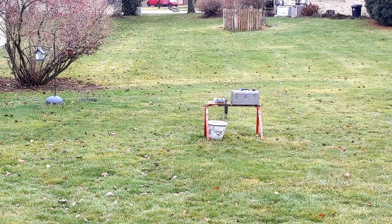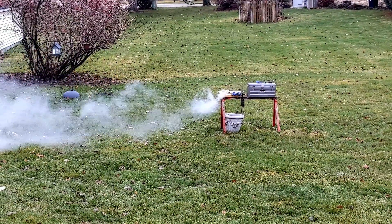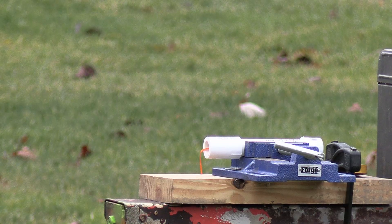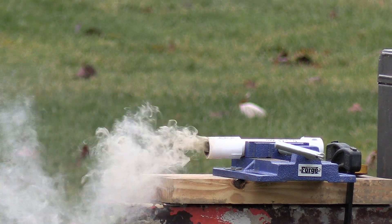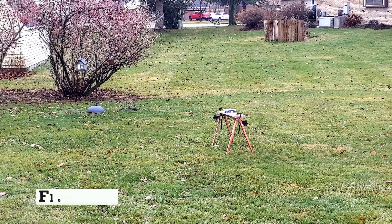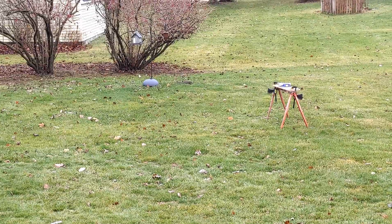Let's see what happens. Four, three, two, one. Three, two, one. Two, one.